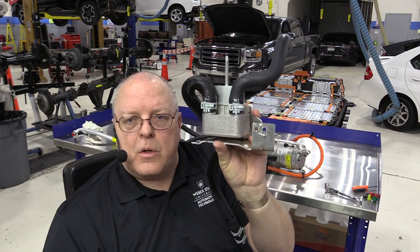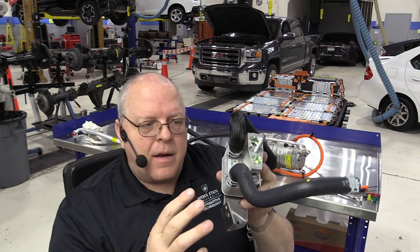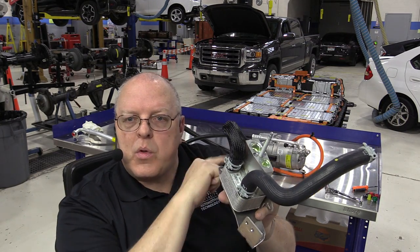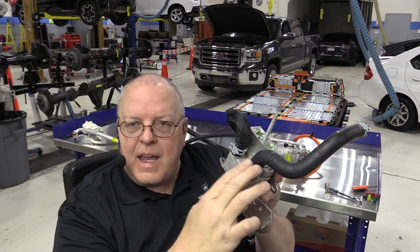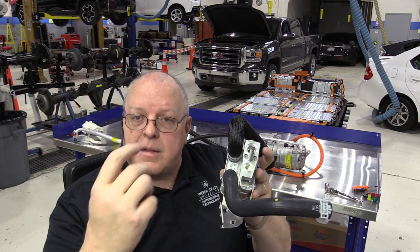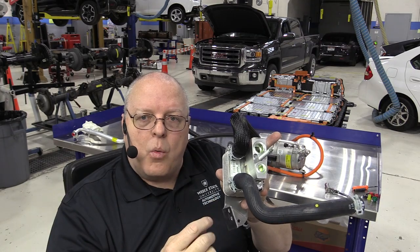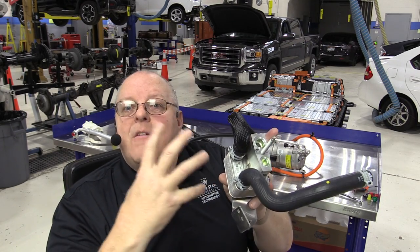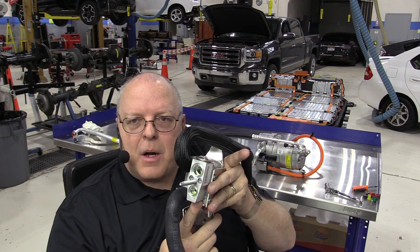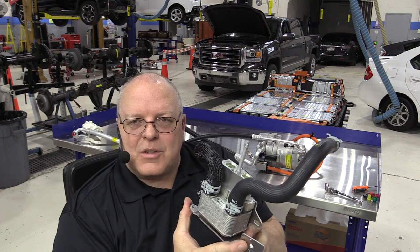Next we connect the battery chiller. This is essentially a mini evaporator — just like the evaporator that cools the air in your passenger compartment, except this one cools the coolant that goes through the battery. If the coolant is too hot, heat will be removed through this evaporator. The AC compressor sends high pressure vapor out to the condenser, where it condenses into a high pressure liquid, then comes to the thermostatic expansion valve, which creates a restriction, changing it into a low pressure liquid that absorbs heat and evaporates.